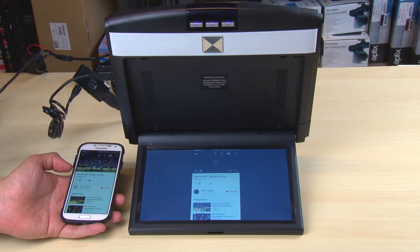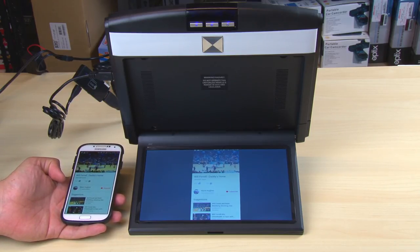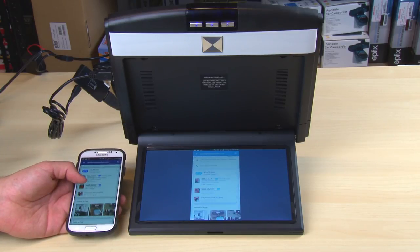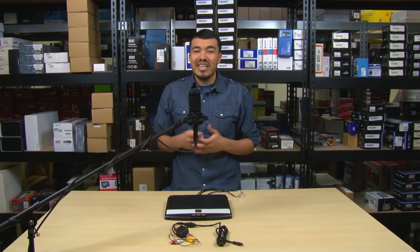With built-in HDMI, RCA, and USB inputs for more traditional connections, this is a quick walkthrough of the AXFD-102 HD WF.